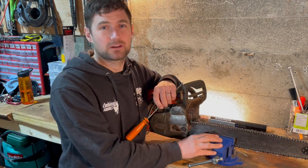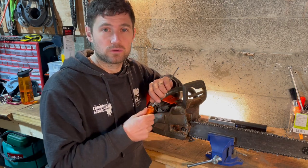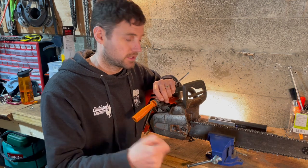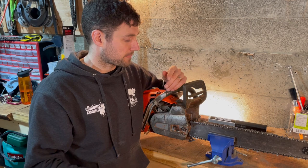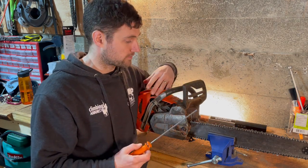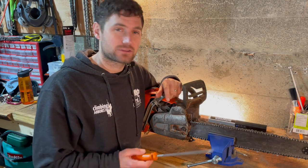Secondly, if you've got a vice, that's going to make things way easier. If you don't have a workshop vice, you can buy a little stump vice which you can tap into a chunk of wood on site. The last option, especially as a tree worker on site, is to sit above the body of the saw and lean over to sharpen it — but that gives you a terrible back after a while. Using a vice is best.